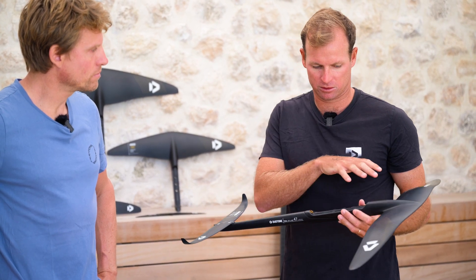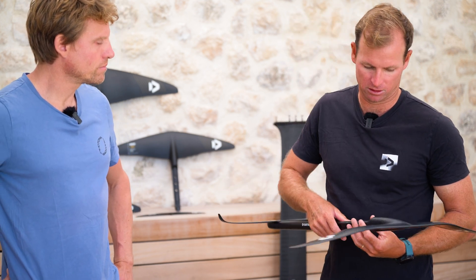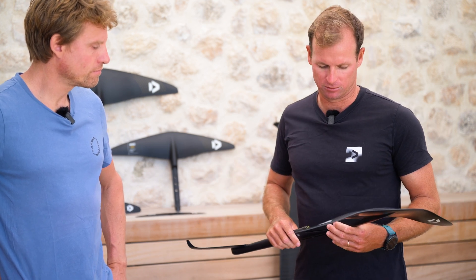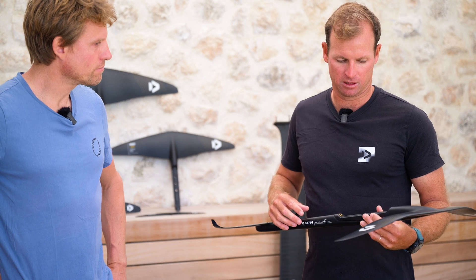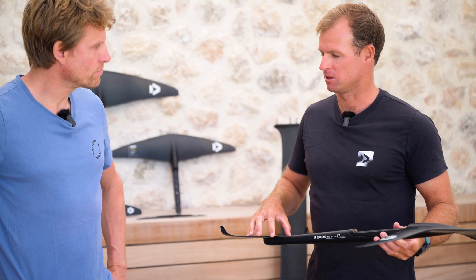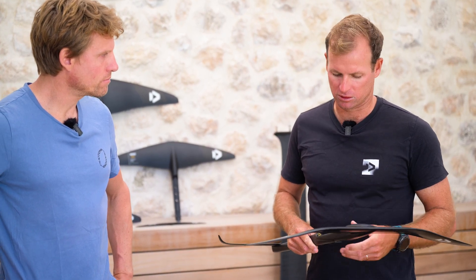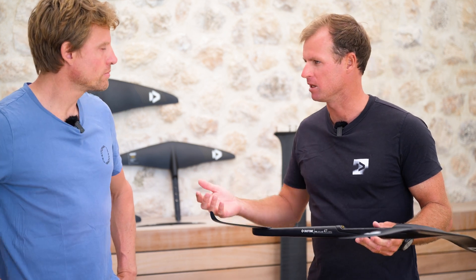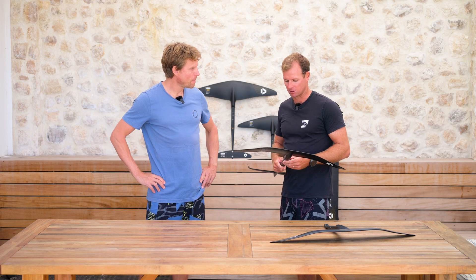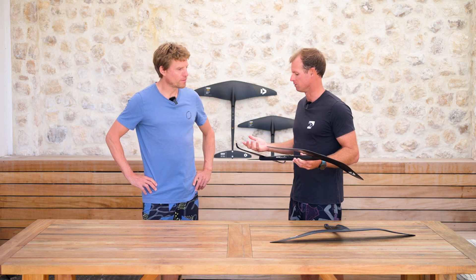Everything has been thought out to work together — the profile of the stabilizer matches the profile of the front wing, and everything has been designed as a complete setup. So that's what we'd recommend: if you're buying this front wing, get the tail and stabilizer as a package. Although if you do have a shorter tail or a P-stabilizer, you can still ride this front wing — it's still going to be faster than the Carve — but you might not get the really good stability that the longer fuse provides.